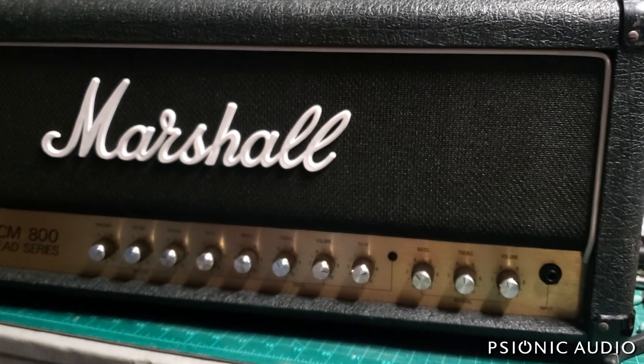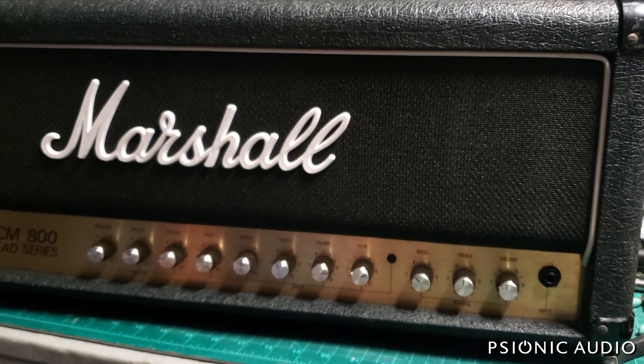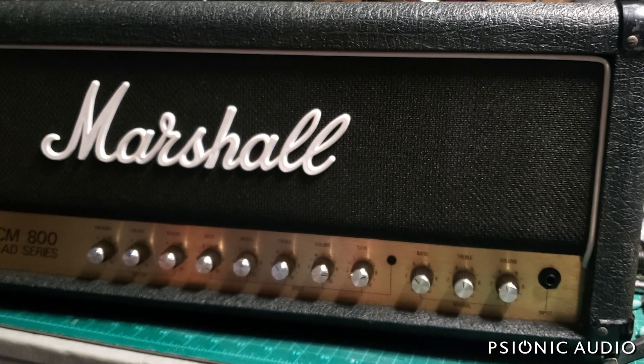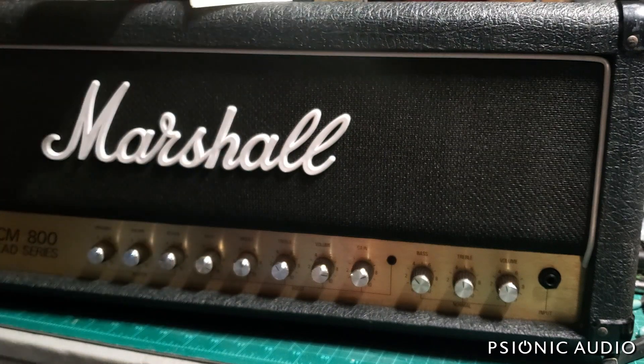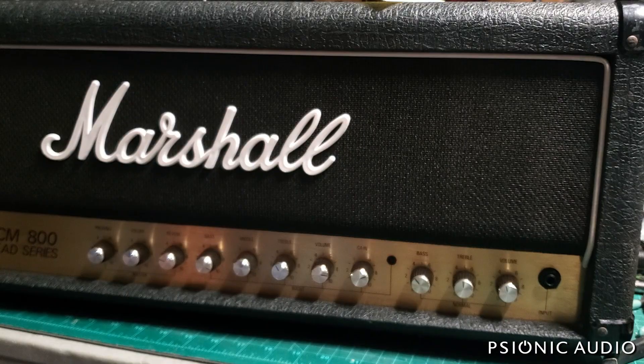Got a mid-to-late 80s Marshall JCM 800 2110 — I think it is — split channel reverb, 100 watt. The ticket says low output, so let's open it up and see what's going on.